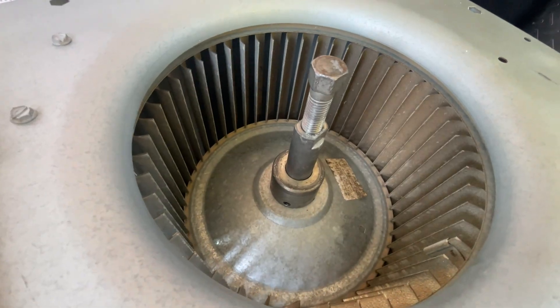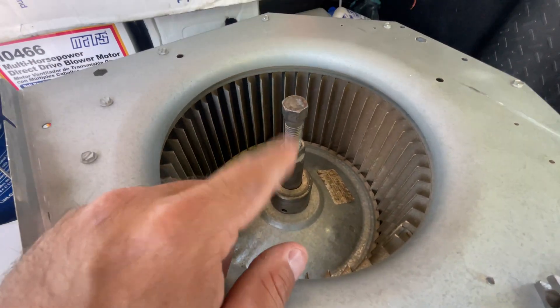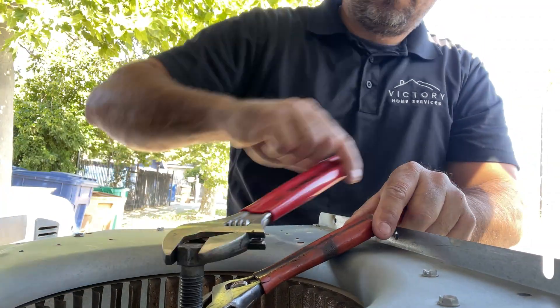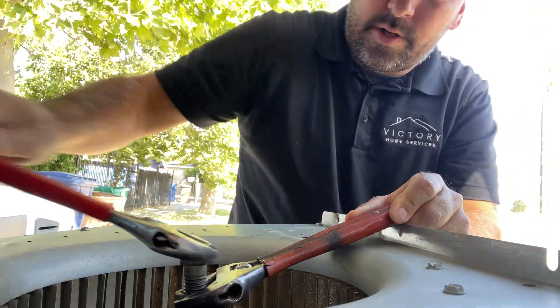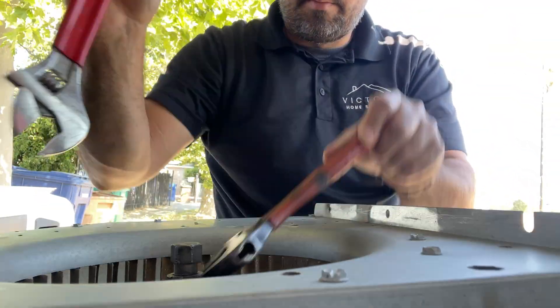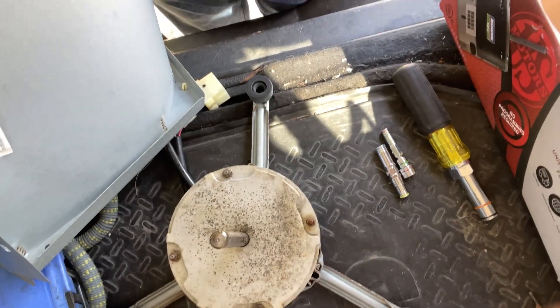This motor shaft was a little bit more stubborn. I got the bracket unhooked down there, got it oiled, and we're going to use the pulley to get it out. There it goes — freeing up now. It is out. There's our motor separated.